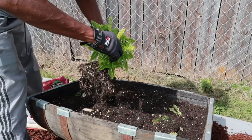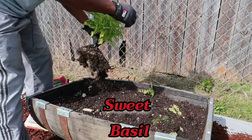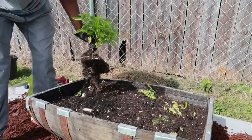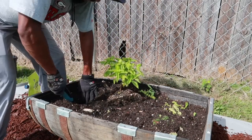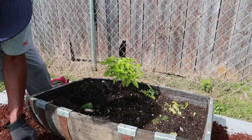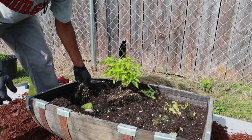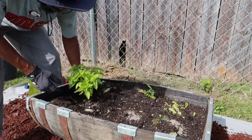My basil — I'm gonna pinch out these flowers. I don't want any energy going to the flowers; let's keep making basil leaves. Oh, it smells good! I'm gonna put it in there near the edge, make a big hole, put some granular fertilizer in there — a little bit here, a little bit there — make the hole and put it in.